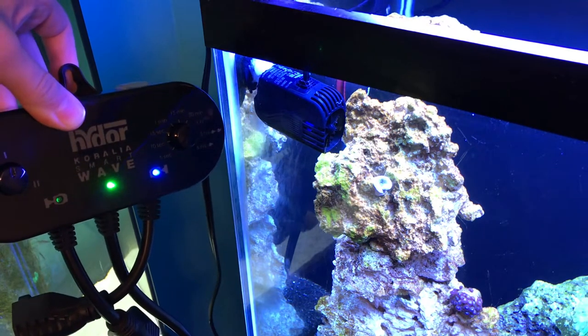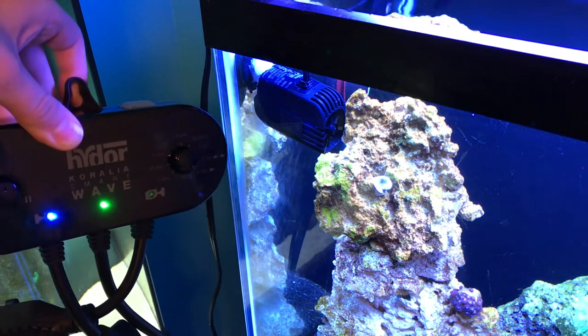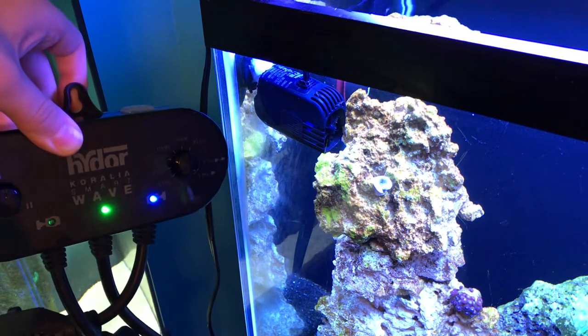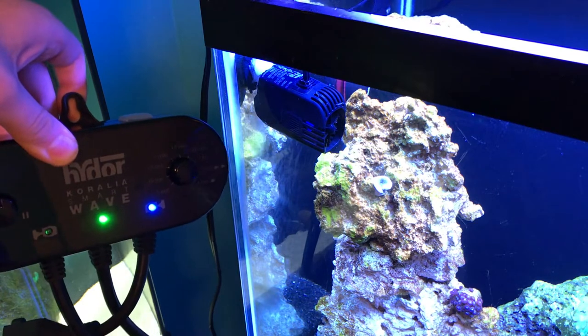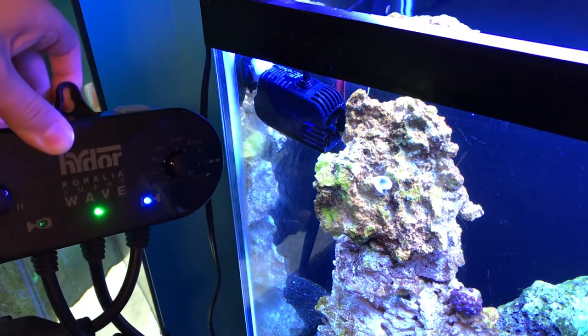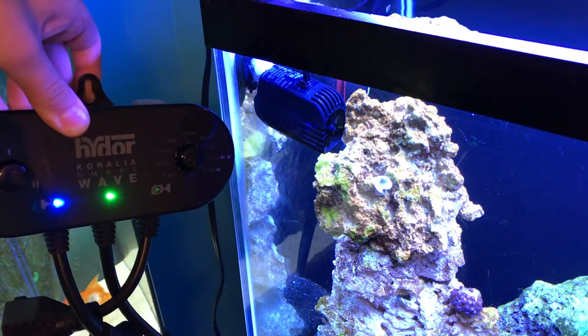So basically all it does is alternate the time that the pumps are on. Pros about this are that it's very simple, and if all you want is to alternate your two pumps back and forth, it's great for that. If you actually want to be able to control the flow, this will not do that. This is a timer, not a controller. So you can't adjust speed on this. But one pro is that it will work with basically any AC pump.